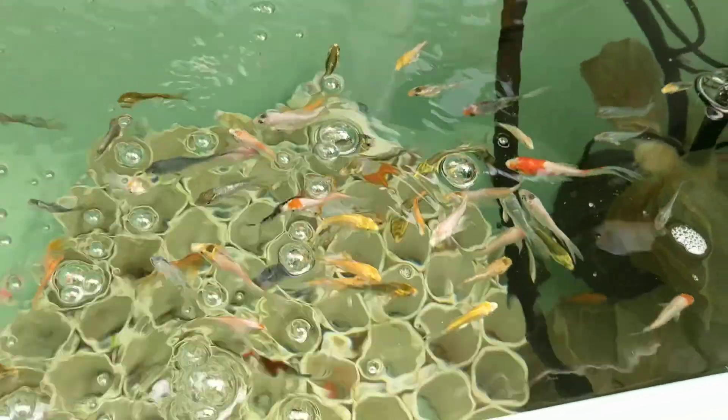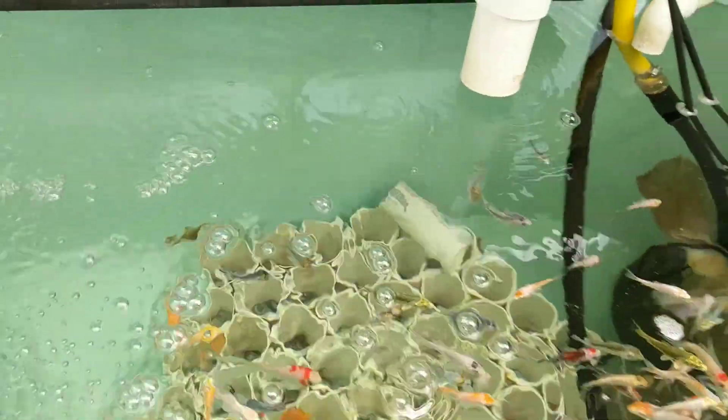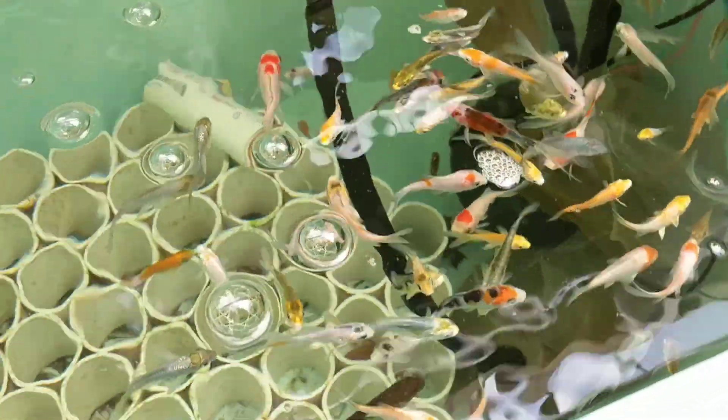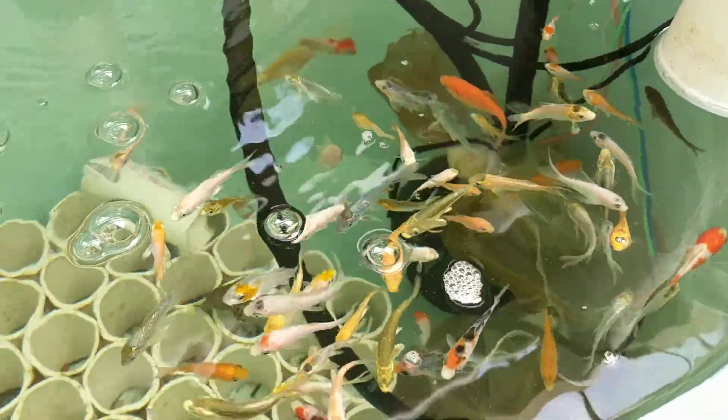The green water problem has also been resolved. Part of that is because it's been raining a lot and it's been cloudy. The other part is because the Daphnia, I believe, are doing a good job of keeping up with the floating algae as well.